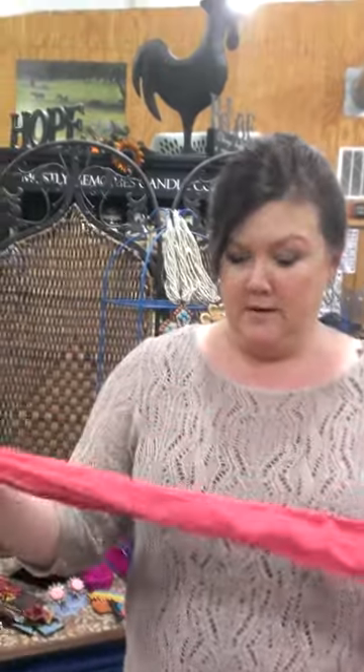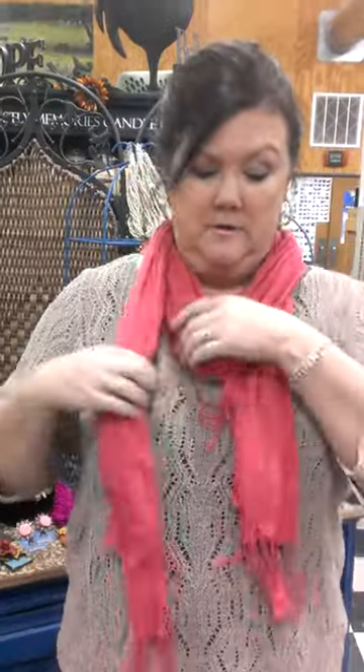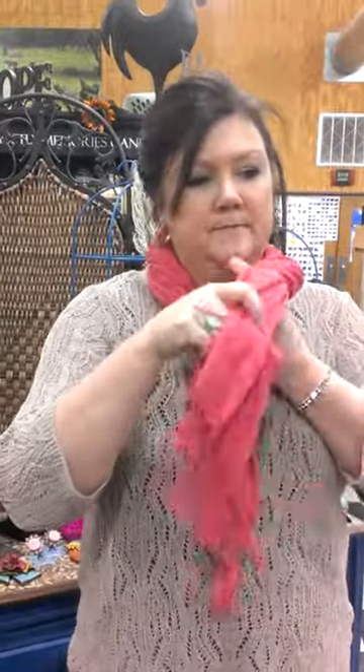This is one of my scarves. If there's just your simple round like this — and I'm doing this without a mirror — you can wear it like this. It looks great under a jacket. You can also twist it in like this. You can keep twisting. Do it like that. That's one way.